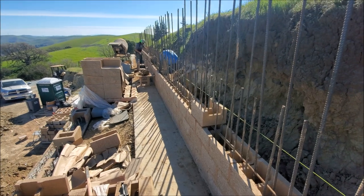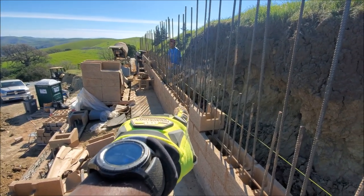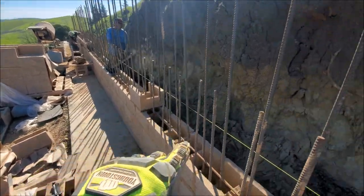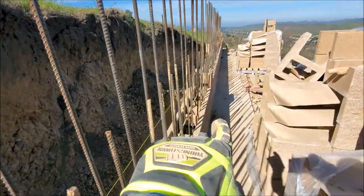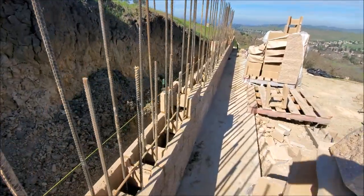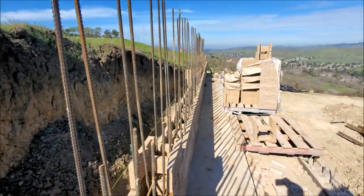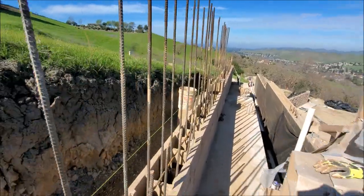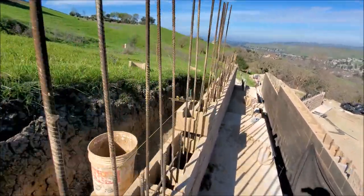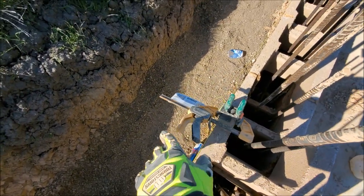We'll get those blocks, come to here — probably have to make a small cut — come to this side, and just continue it down to this one, and then it'll go to the next one down here. This is how we got it clamped.